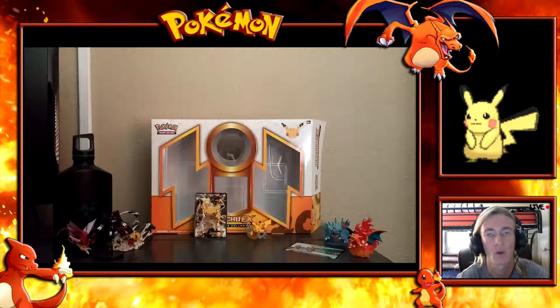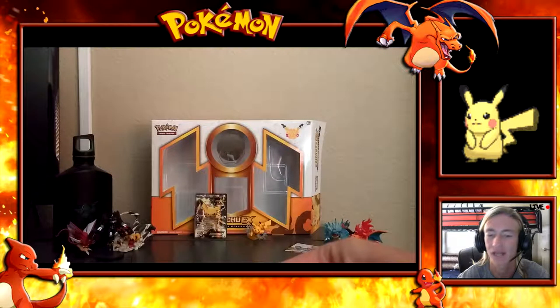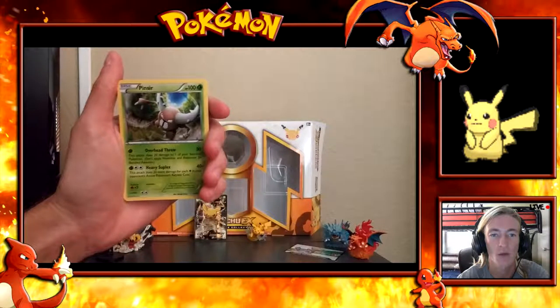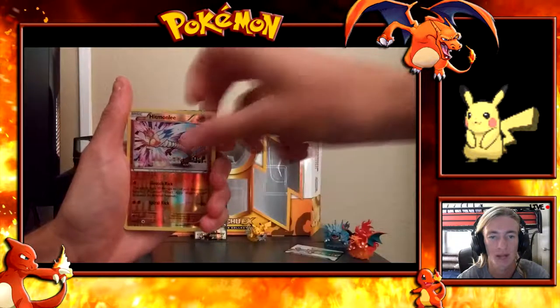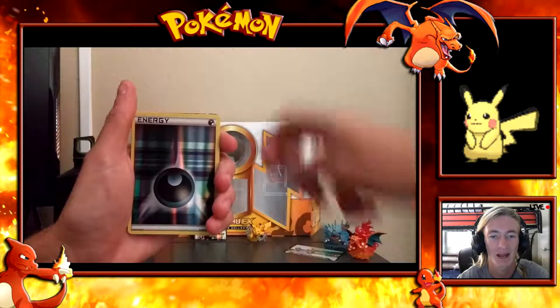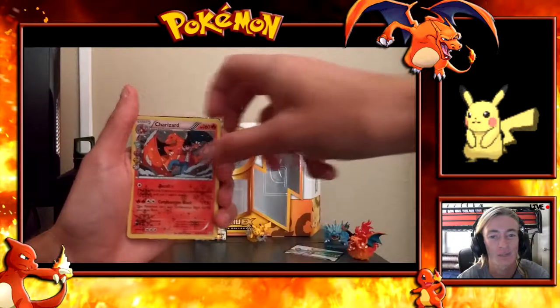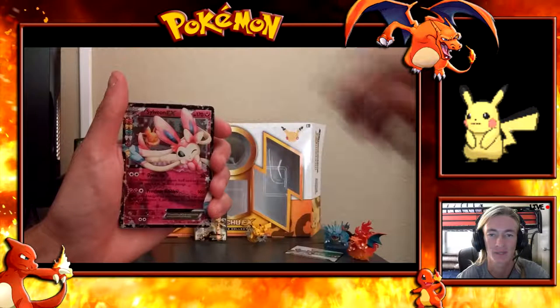We didn't get many brand new cards, just a couple reverses here and there. Let me do a quick recap of what we got from the box. Don't forget to check the description box below for monthly giveaways — sometimes I add an extra giveaway if it fits the video category. One more thing: I have yet to open the Venusaur EX box, and I didn't see a Venusaur one this time around, so we will be opening one soon.